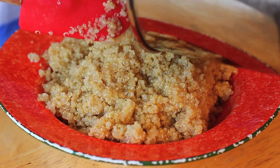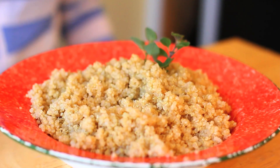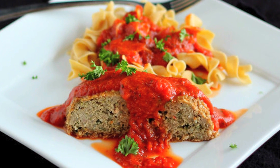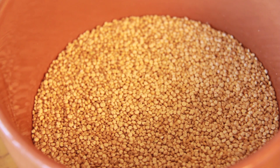Today I'm going to show you how to very easily cook quinoa, which has become quite popular. It's a very healthy grain from South America, full of protein and gluten-free, so it's a great substitute for rice and other starches. Just a couple of really easy steps to make a great tasting quinoa, and I'm also going to share some of my favorite recipes that I use quinoa for.